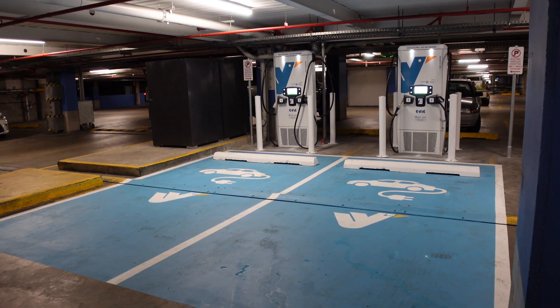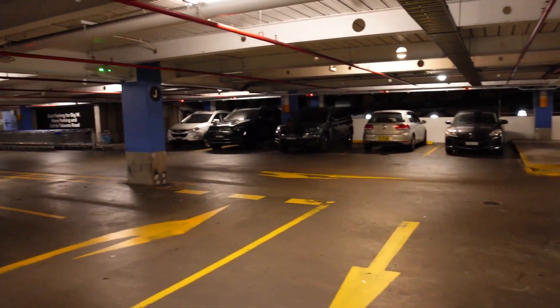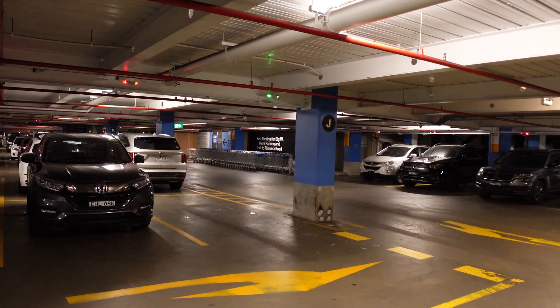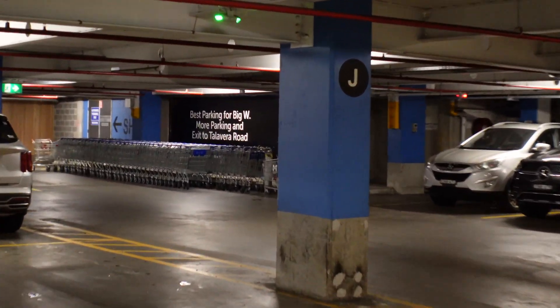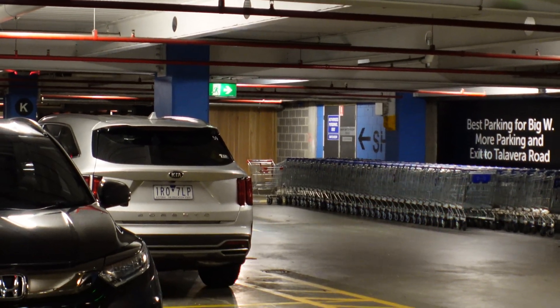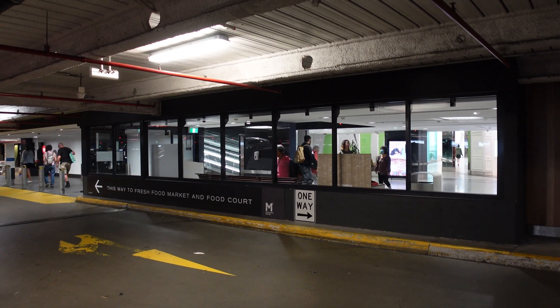Once you're done charging, you literally just walk this way, and you'll see that the shop entrance is right there. It says best parking for Big W, and to the left of that is just the shop entrance. So it's a very convenient location indeed.